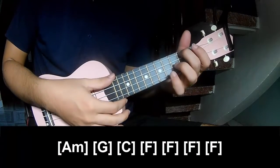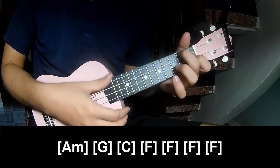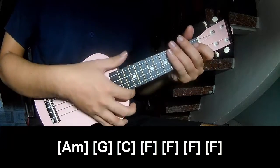Softly long. A, M, G, C, F, F, F, F, N, F. And softly, this strumming is the same way for the verse.